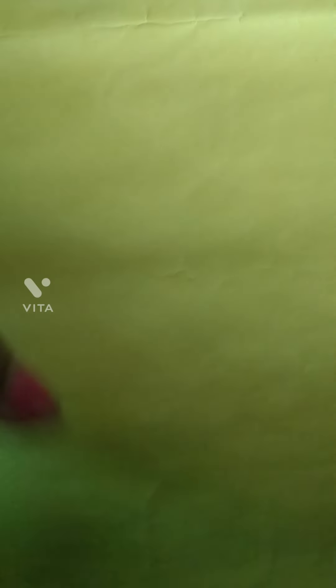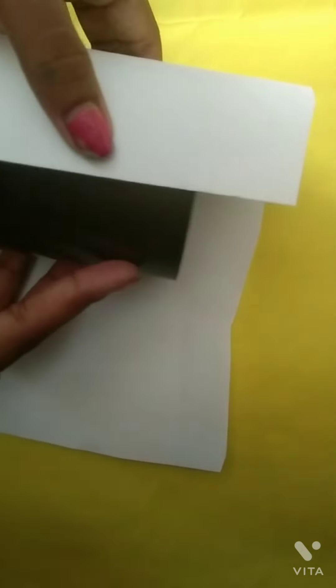Hey guys, welcome back to my channel, it's me Cutie Pie. Today I am making a stationary holder. I have an old stationary holder — it was too boring, so I am turning it into a new one.